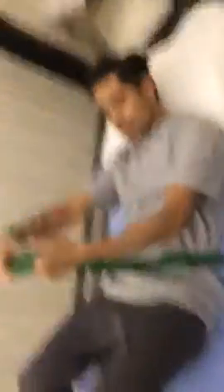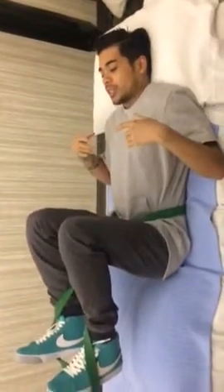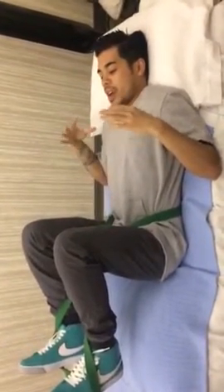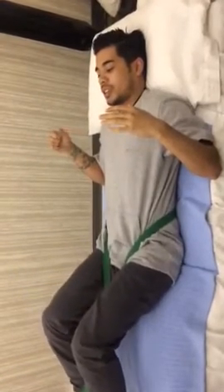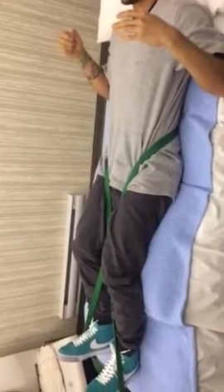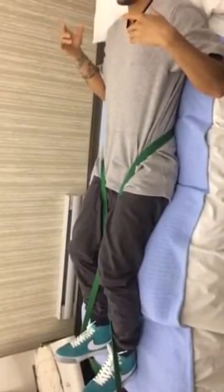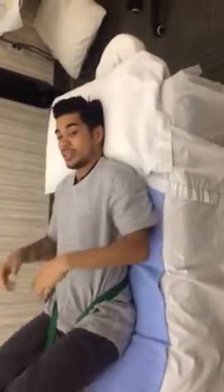Then lay down and relax. Cross the band over like this and put your feet in. Relax your low back, and then when you get a good relaxed position, slowly extend your feet and you can feel a lot of the pressure release off the lower back. Just lay here for about 30 seconds and do it about three or four times. It will be good for you.